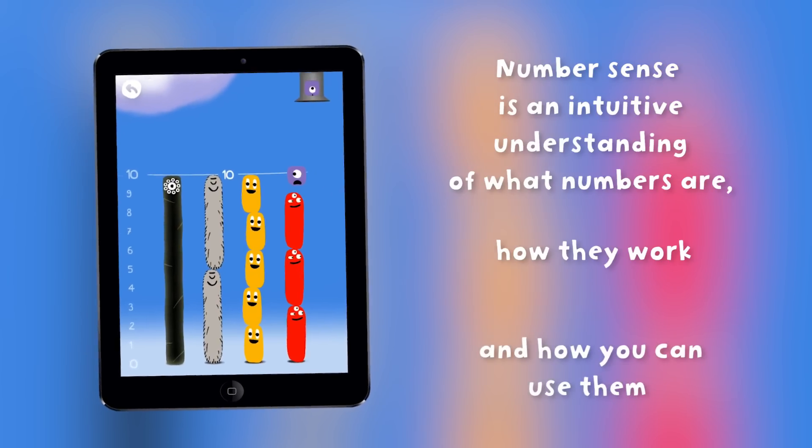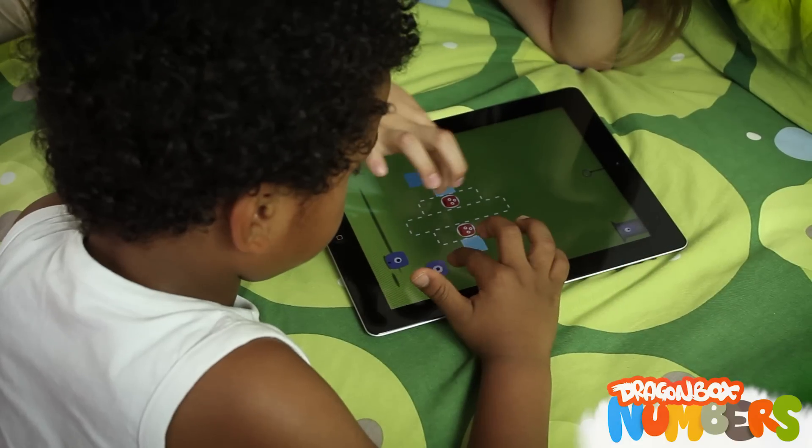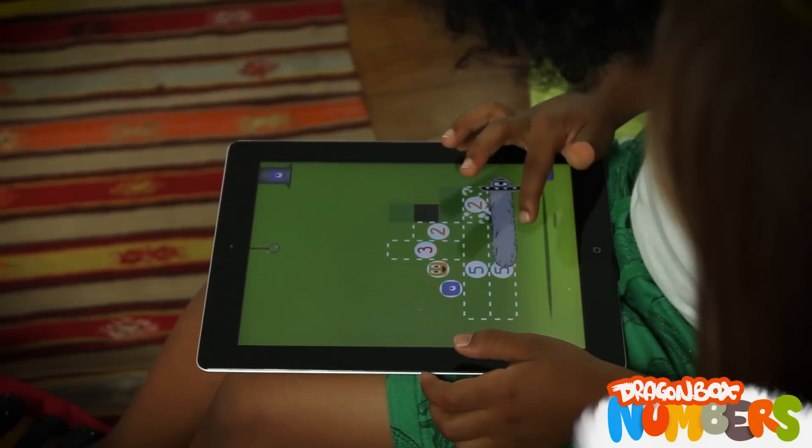It is really something that many kids struggle with. Usually we discover way too late that kids have not developed number sense. Without this deeper understanding of what numbers mean, you cannot study further mathematics.